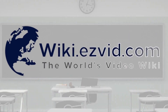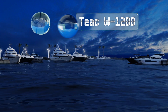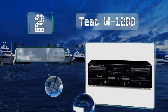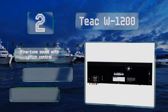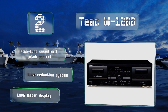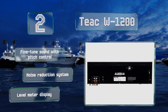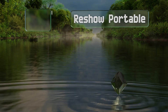At number two, it may be somewhat expensive, but it'd be hard to find a better consumer choice than the Teak W1200 without dipping into the discontinued model market. A USB output enables you to capture audio digitally on a computer using third-party recording software. You can fine-tune the sound with its pitch control, and it features a noise reduction system and a level meter display.